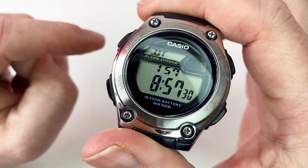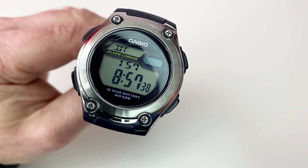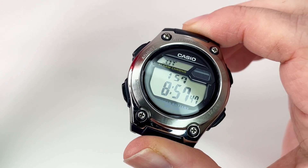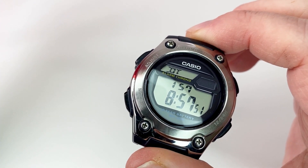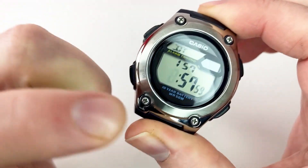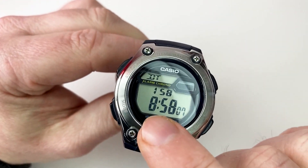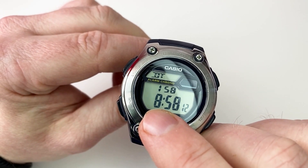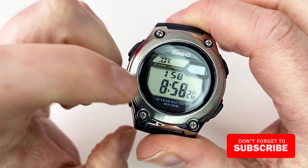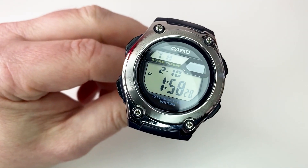The watch also features dual time. Unlike some other Casios where you can search between world city time zones by pressing the pushers, this one you have to set manually. If you have a time zone you're communicating or doing business with, just press the adjust button and change the time accordingly. For example, I've set this to New York — approximately five hours behind — so I've set it to 8:58 in the morning. Note that it doesn't automatically correlate with the main time; it's something you set yourself. Then it returns back to the main time display.